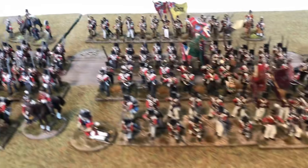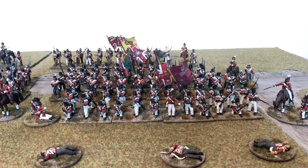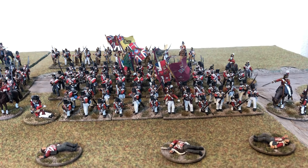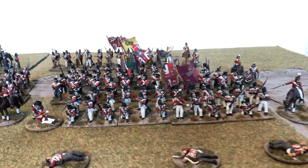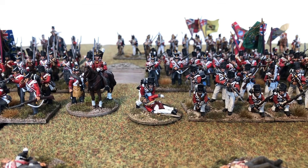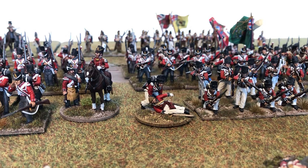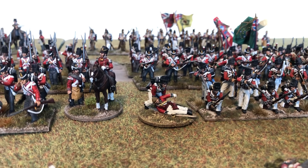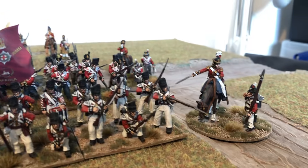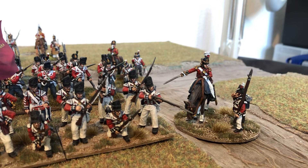This unit at the front is a Perry plastic box set — well, most of them are, apart from the guys kneeling prone at the front row, which are Perry metals. At one end we have a casualty figure — a wounded officer being dragged off the field by a private, which is a lovely Perry metal sculpt from the British and Polish casualty pack. On the other end of the line there's a Perry metal officer with a Foundry Sergeant.